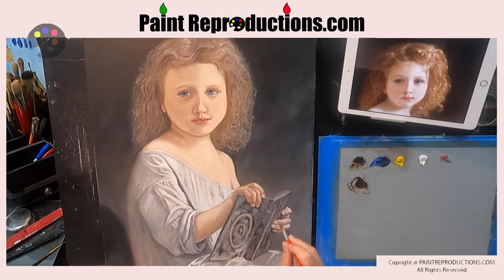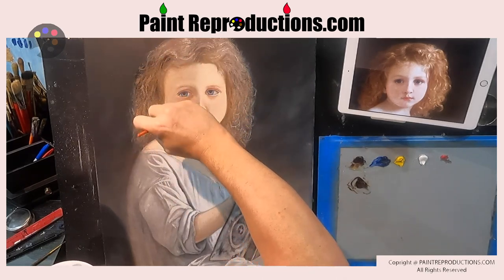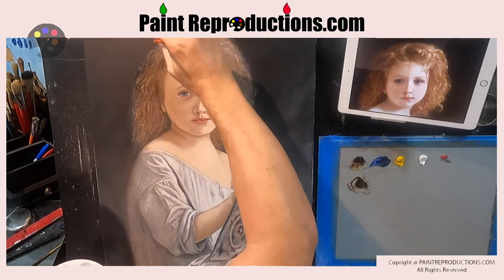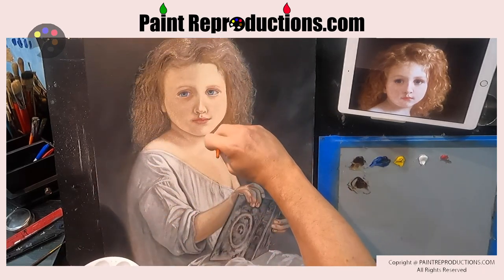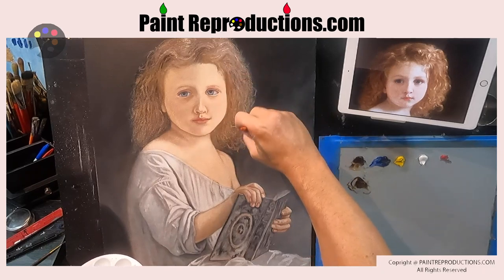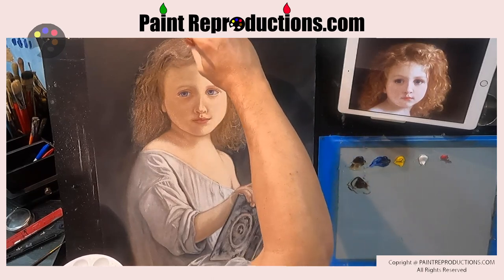When you do this enough times, you're going to get an effect that you can only get with glaze using oils. I'm also going to do the hair and go right into the background. When I glaze the background, I'll glaze that right into the hair too, which is how you get that blending effect — that chiaroscuro effect, that smoothing, losing the lines, evaporating into the background.